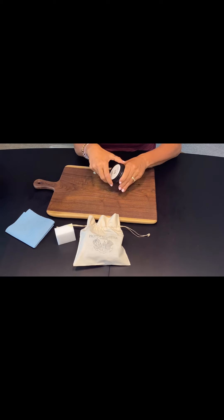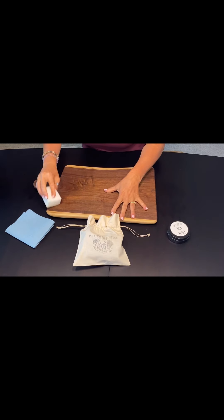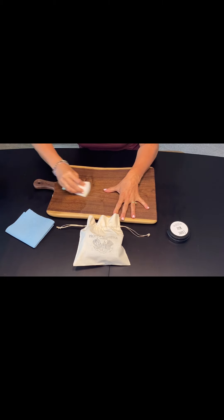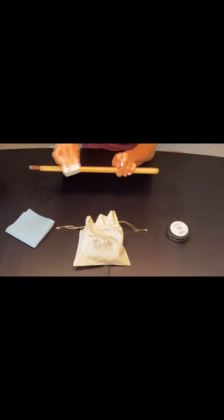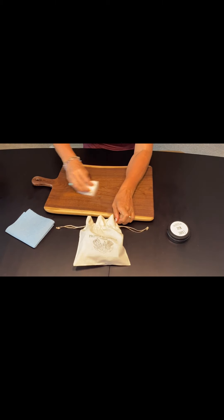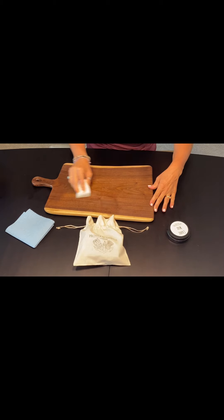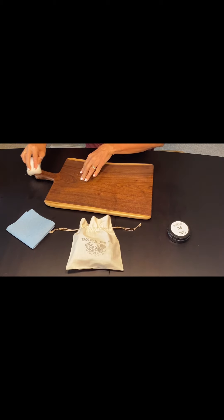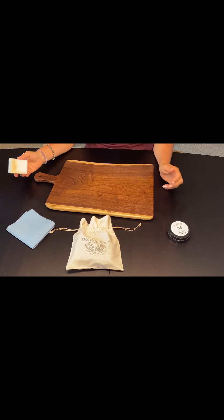After your board is clean and dry, apply Shark Wax with the applicator sponge found in the Shark Wax Kit. I've pre-applied the wax and here I've got a thick layer on — you just want to really work it in, in a circular motion, get it in all the grooves, don't forget the handle and the sides. You want to really cover the whole board, going with the grain and in a circular motion, then let it sit for five minutes once the whole board is covered.